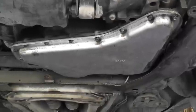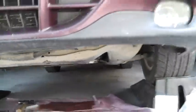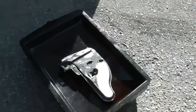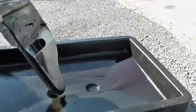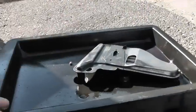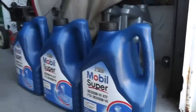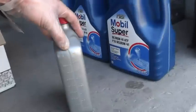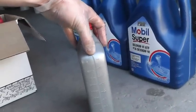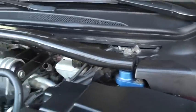Whatever drained from the pan, we're going to measure it and fill that amount back in through the dipstick. The pan was pretty full — you can see the oil. I'll pour it into one-liter empty bottles to measure, then pour in the new fluid through the dipstick. Let's take the dipstick out.